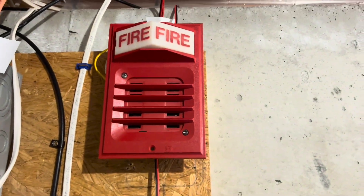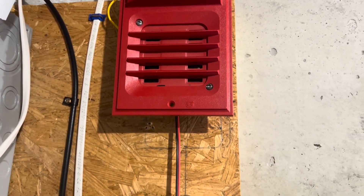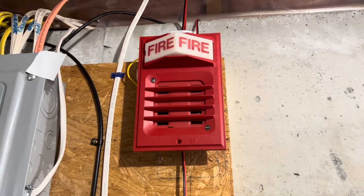Over here, don't mind those loose wires — those are just for the audio system. Right here we have the Simplex 2099-3-9001 and the 2099-1-9838. These alarms were in the main hallways, or pretty much everywhere.